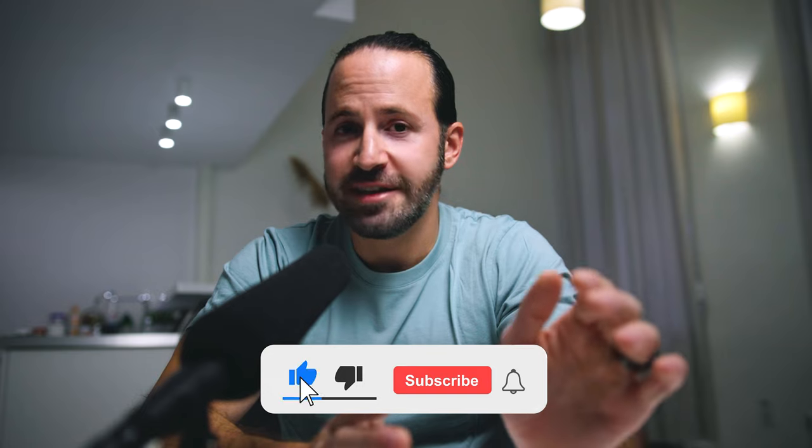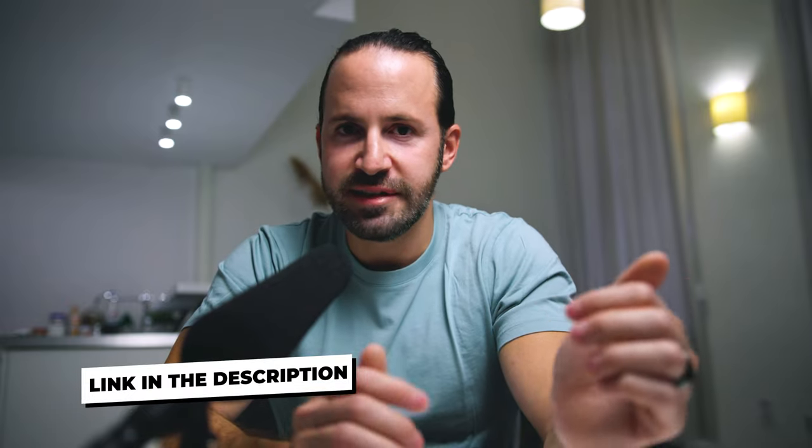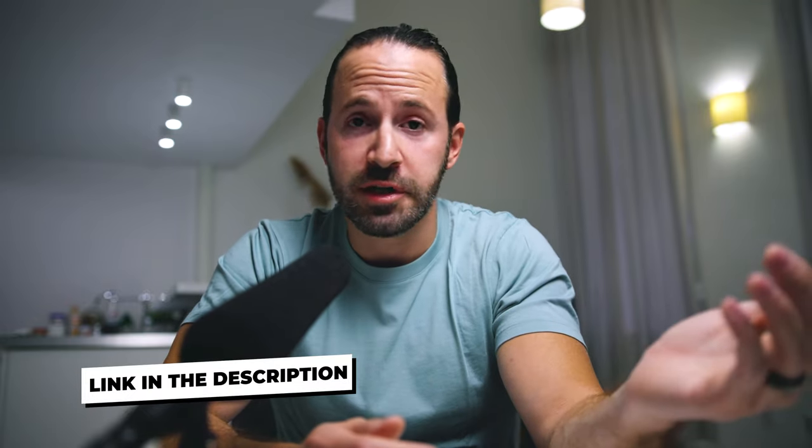I'm really interested to know what you guys think about this device — is it actually worth the money or not? In any case, I'm going to leave a link for this device in the description of this video below if you want to check it out yourself.